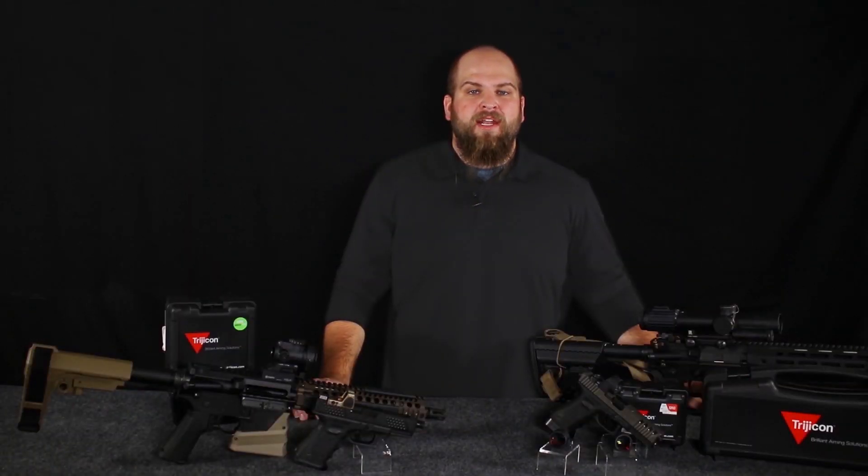Once again, I'm Matt with OpticsPlanet and this has been a quick look at the latest products from Trijicon. Make sure to subscribe and check out more of our videos.